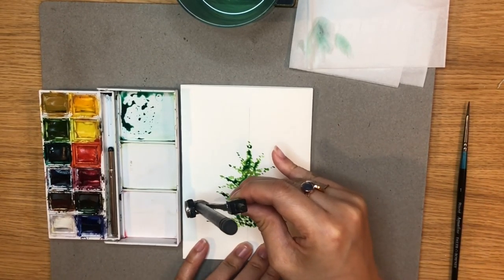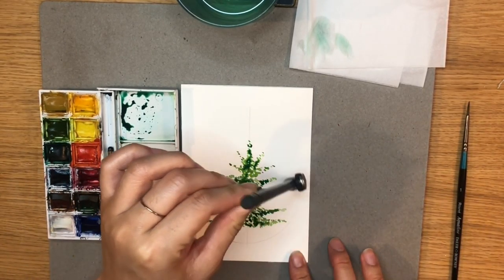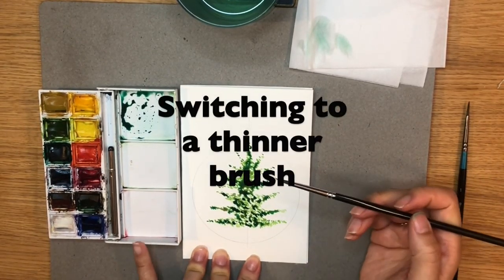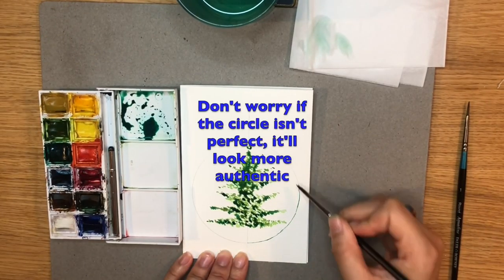Now that I have the outline of my tree, I want a wreath to surround it, so I'm using a compass and pencil and outlining a circle around it, leaving some space at the bottom and leaving the top open.